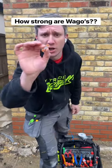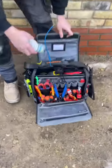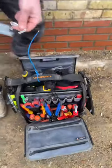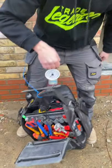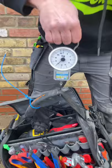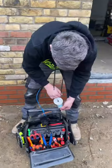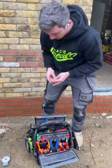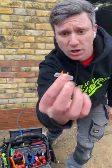Apparently Wagos aren't that strong. So we've got my bag here, absolutely round for the tools - I've got hammers, the lot. So this bag weighs 14 kg. Got a 14 kg tool bag right here, Wago - got the new inline Wagos.